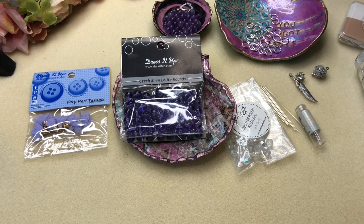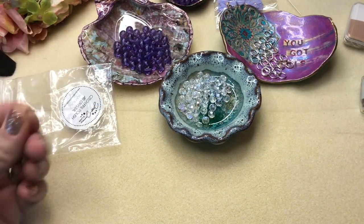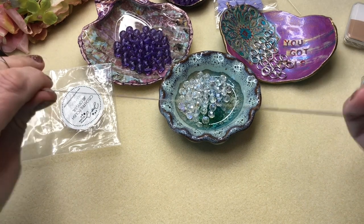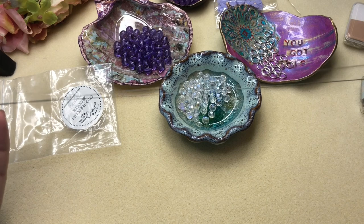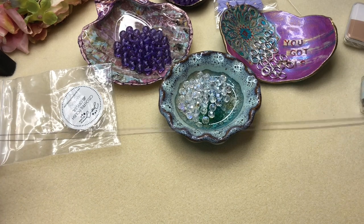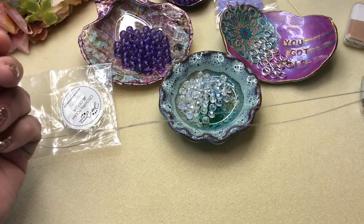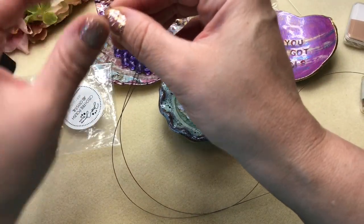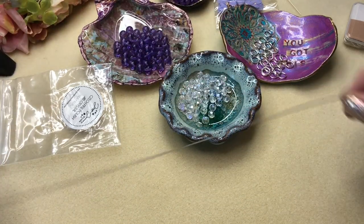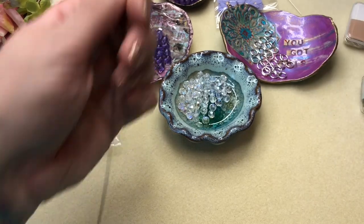To get started you're going to need a long piece of bead stringing wire and you're going to have to double it over. This is about a 36-inch piece — you do not need something this long, this was just what was left on the roll I'm finishing off. We're going to fold that in half without pinching the end.